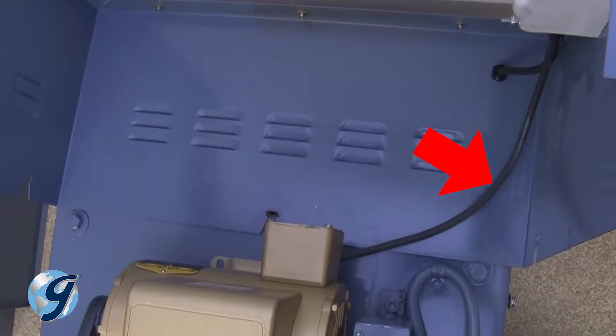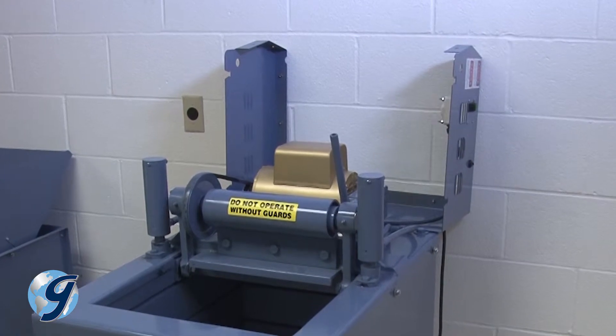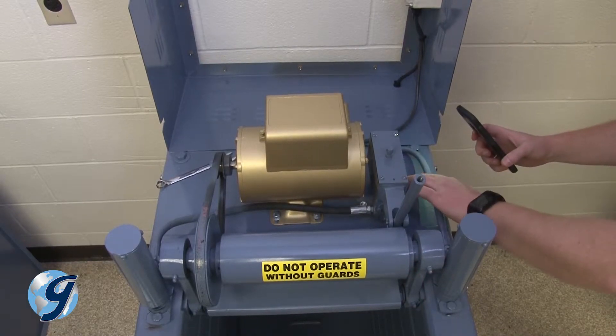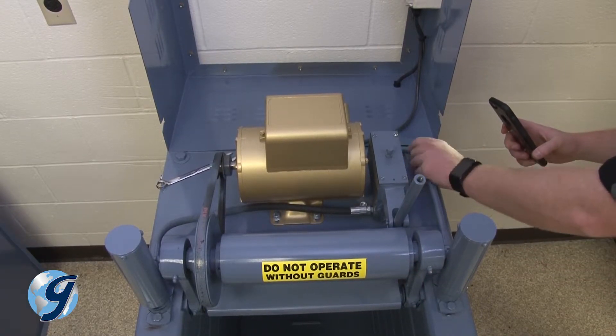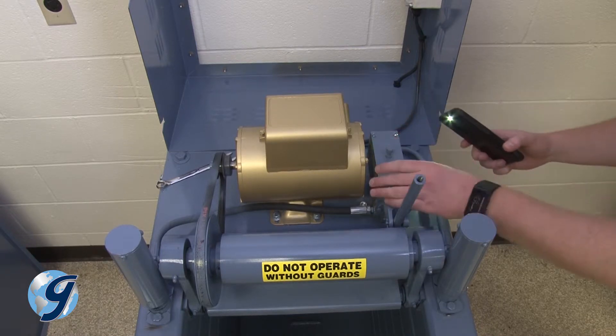Note the short electrical wire to the electronic controller. Rest the side cover aside so as not to cause any stress on the electrical wire. It's important to examine the interior of the unit while you have it opened. Check for leaked hydraulic fluid or excessively worn parts.